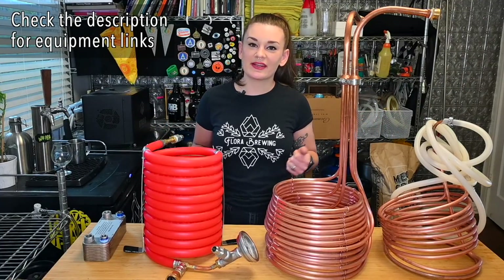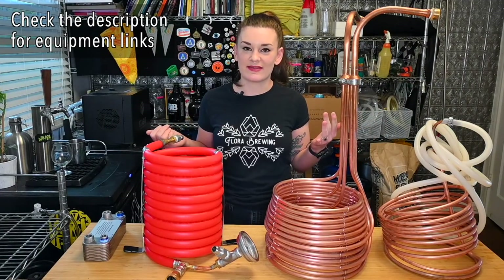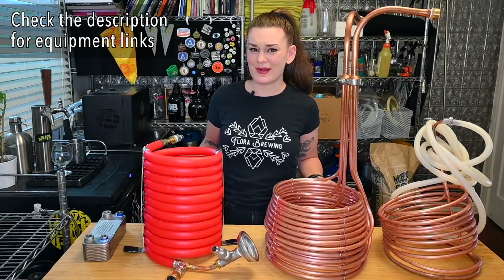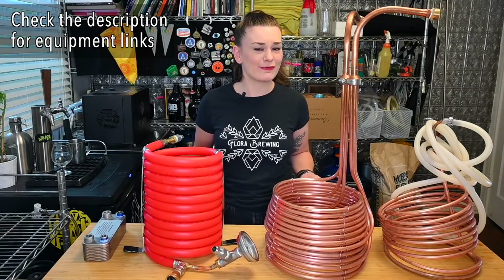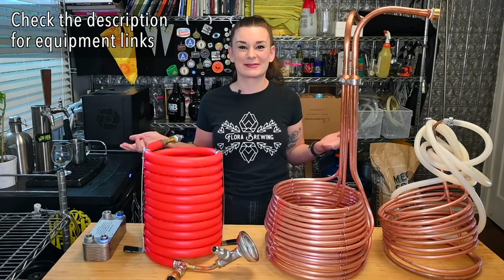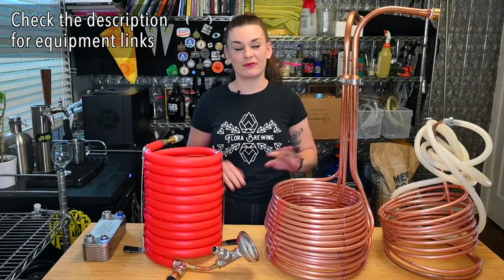Unless you're getting your kidneys removed, ice baths totally suck. It's such a waste of ice — ice is expensive. When you go to the grocery store it's like three dollars a bag, and if you're getting four bags that's twelve dollars. So it's basically a whole extra expense. Anyway, ice baths: only for kidney removal.